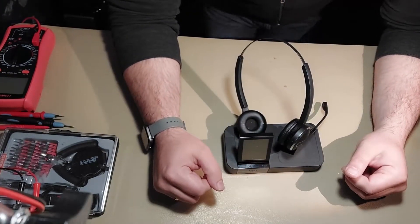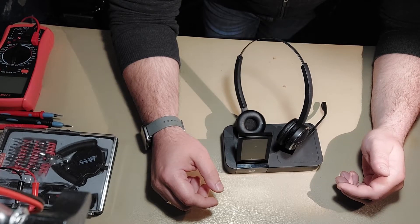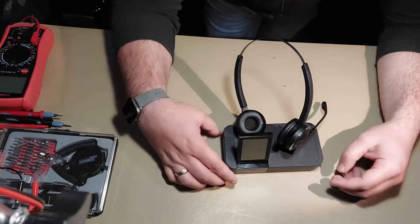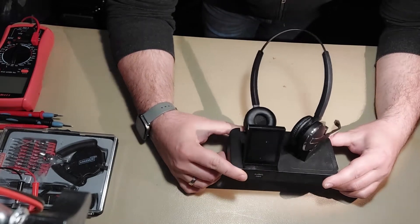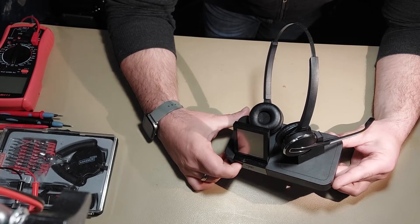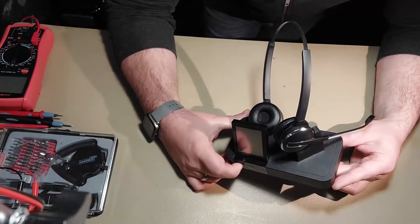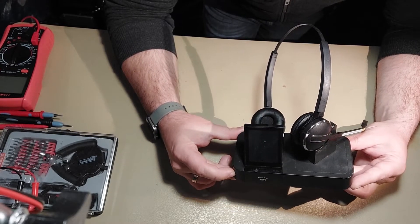Hello guys, welcome once again to a new video. Today I would like to work on this neat little headset for the office. We have here the Jabra 9400 series — a neat little gadget for your office.